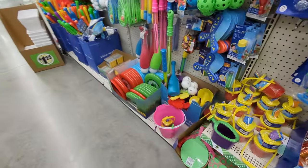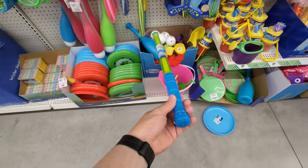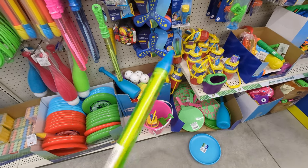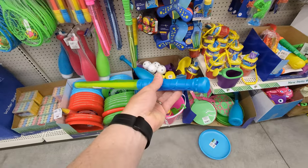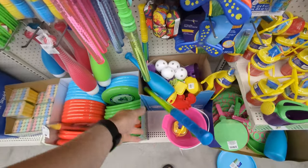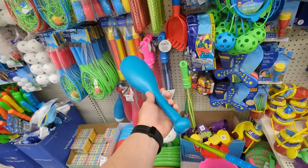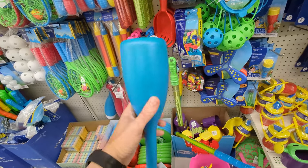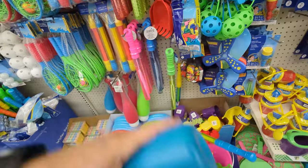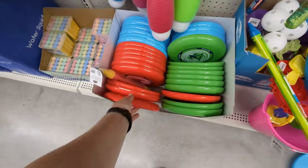Look over here — this is important. Kayaks get full of water sometimes, and you don't want to spend $25 on a water bilge pump on Amazon. Just get a few of these and your friends and kids will be happy. Also, you could cut a hole in this container, throw in some bait, and deploy it into the water — that's epic.